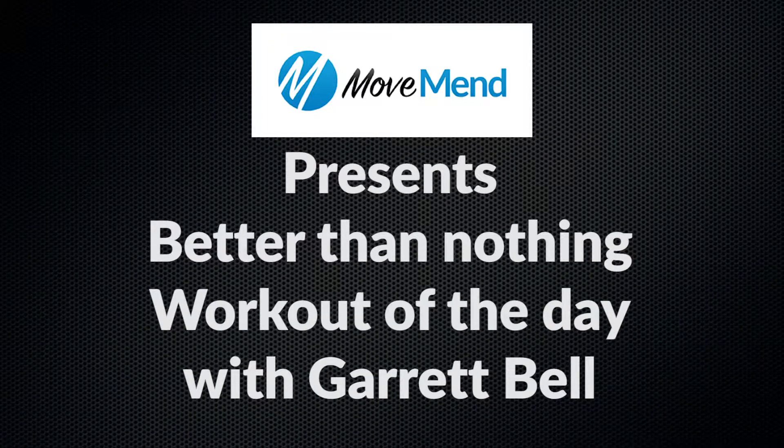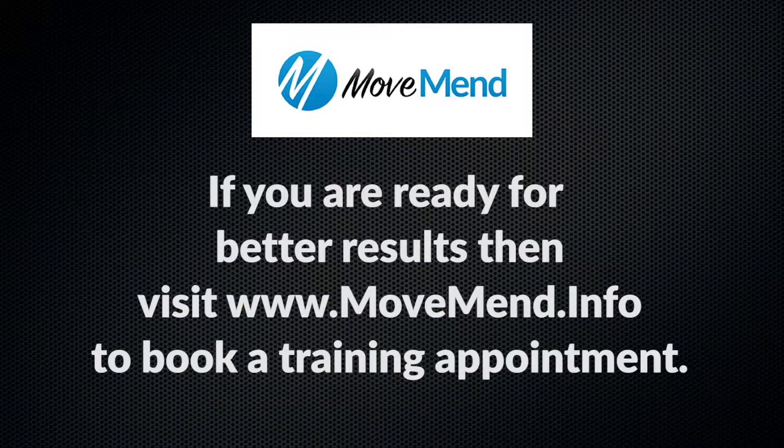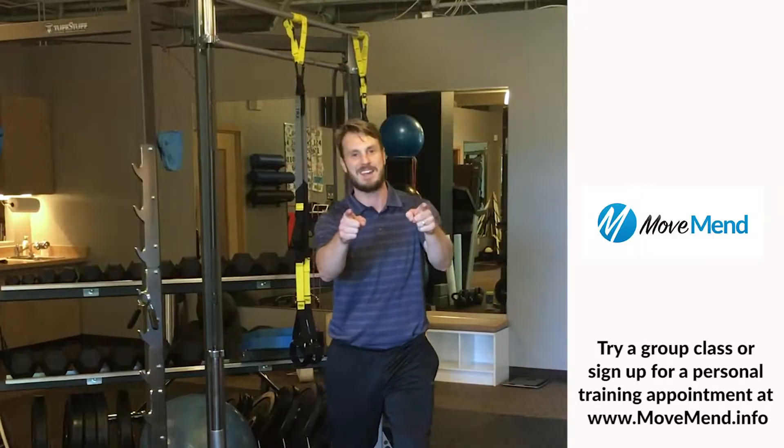Hi, I'm an exercise biologist and personal trainer at MoveMen. My name is Garrett Bell, and this is your BTN, Better Than Nothing Workout.